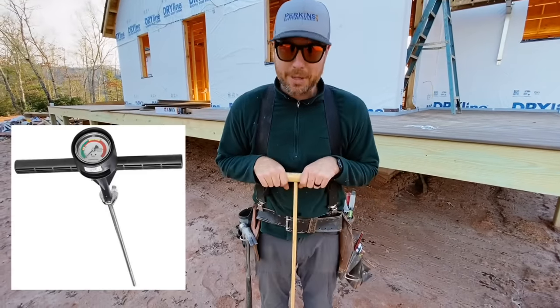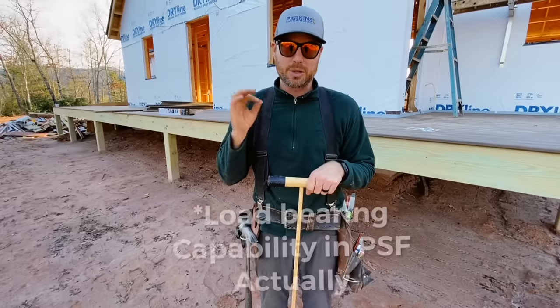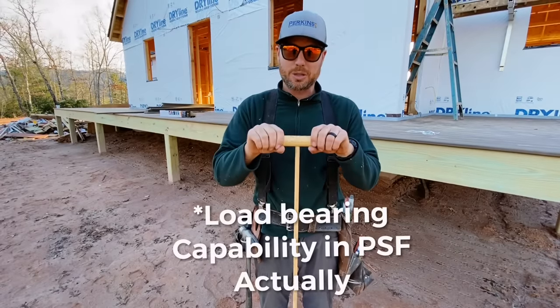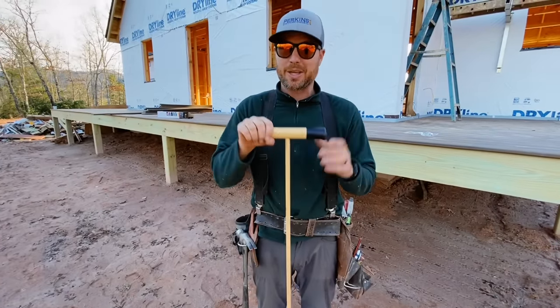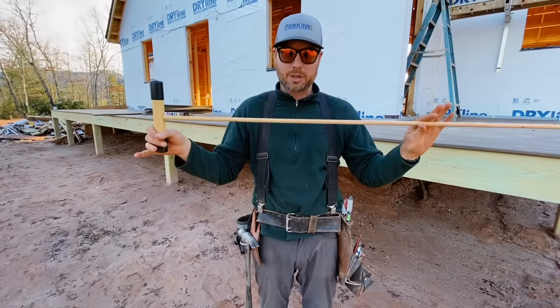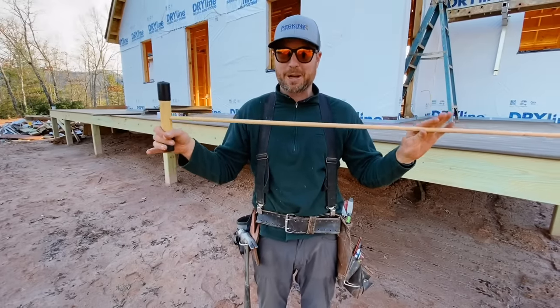There are more complicated devices that will measure the actual PSI of the soil so that you know exactly, but if you have one of these, you should be able to tell pretty well whether it's going to pass code or not. That's why I do it before the inspector shows up — I probe the footings with my own so when he shows up, I know I'm going to pass.